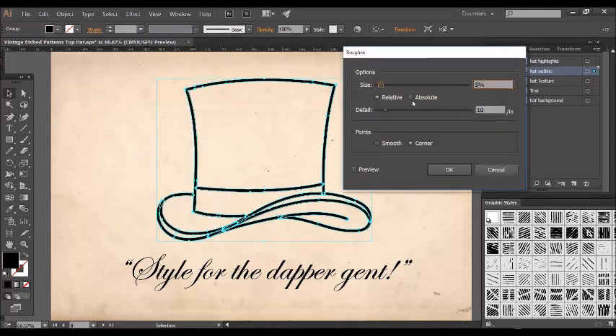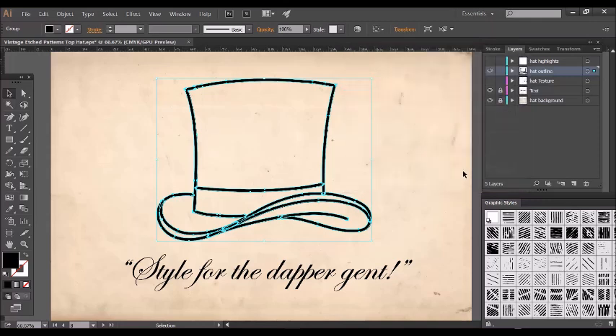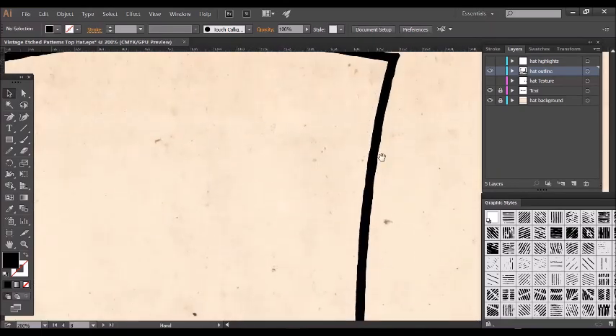We want the effect to look very subtle, so we're going to click Absolute and set it to 1.7 points, six points here, and we want it to be Smooth rather than Corner, which would end up jagged. If I click OK, as you can see it's slightly rugged now rather than straight.